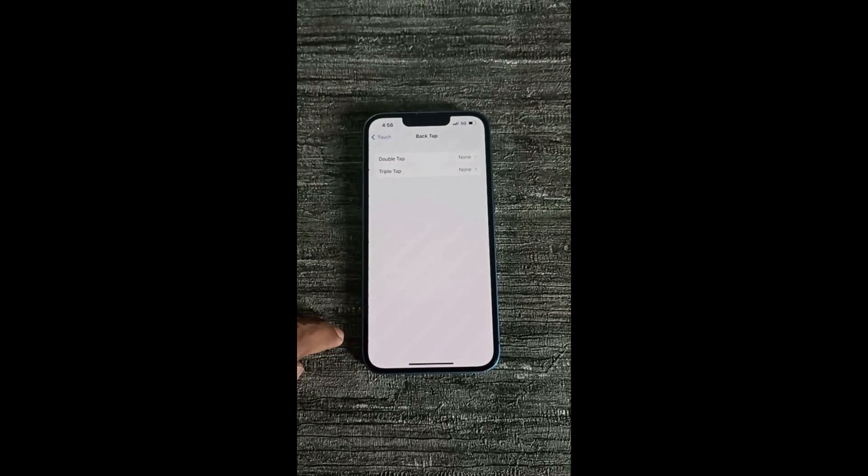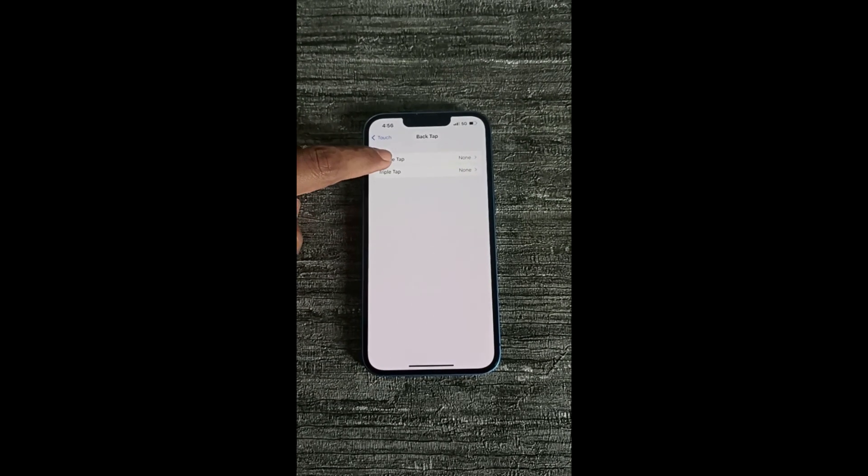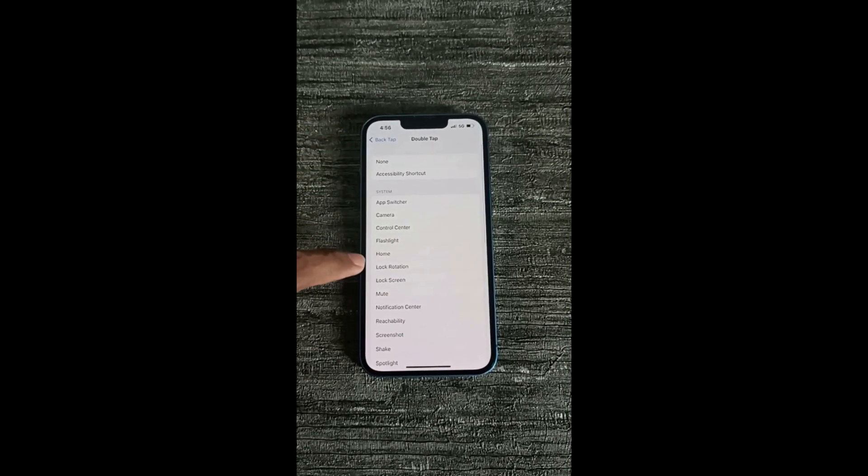Now we can set double tap and triple tap for taking screenshots on iPhone. You can use anyone you like, or you can use both for screenshots if you want. Now press on Double Tap and select the Screenshot option.